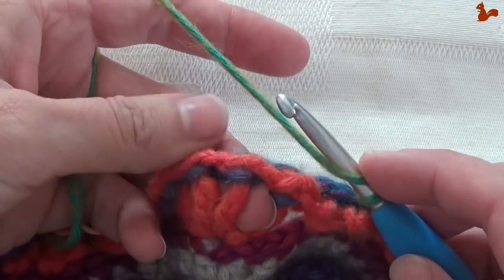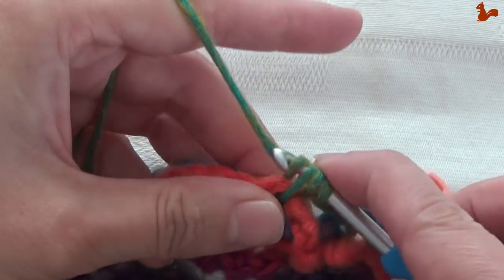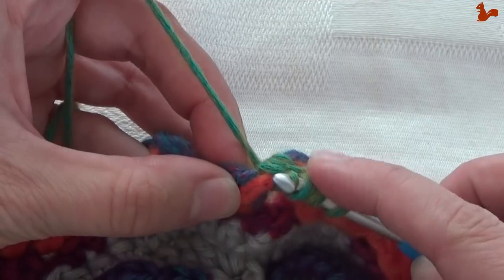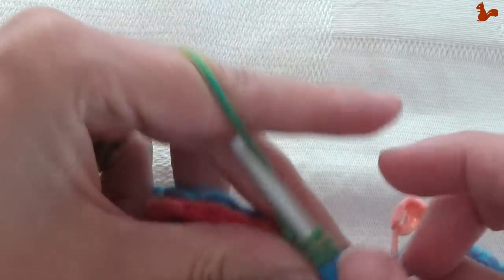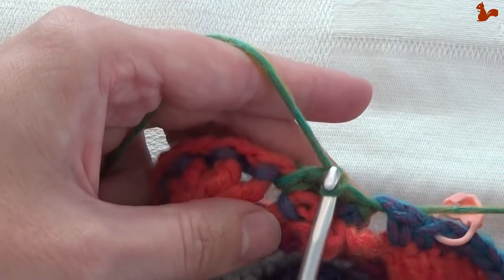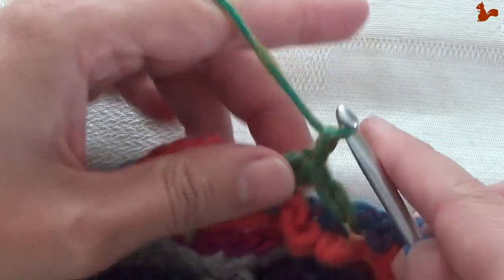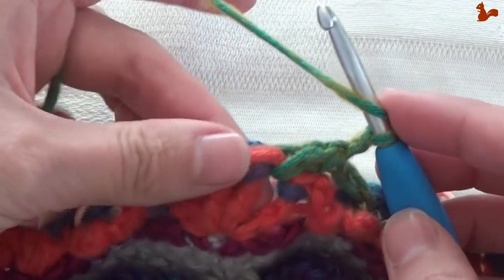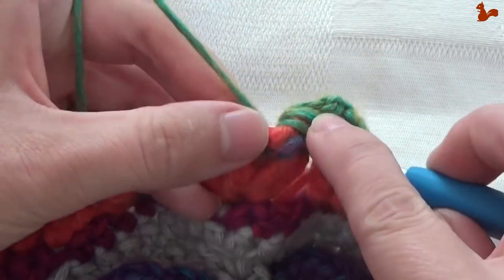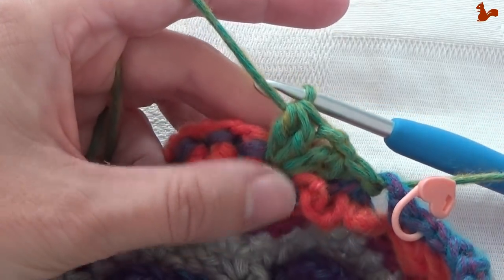Yarn over. In this space work a two-treble bobble. Insert in there for the first leg. Yarn over and in that same space — you see I'm covering both of those spaces — take them off. You'll notice that your slip stitch here will open up; just pull your yarn tail back and that'll close it back up. Chain two. Now repeat another two-treble bobble in the same space, then take them off and pull it tight.